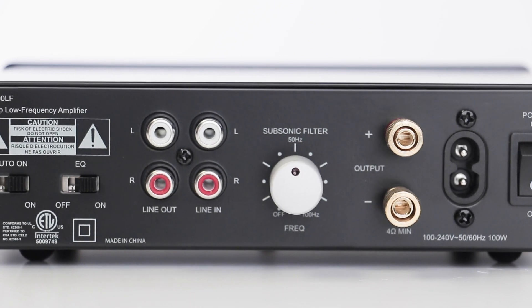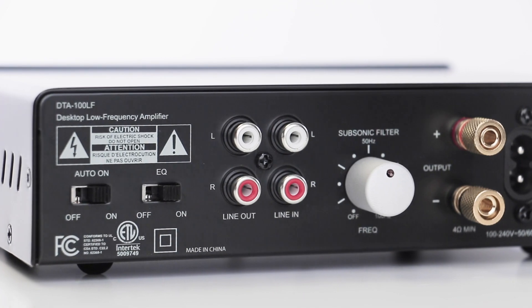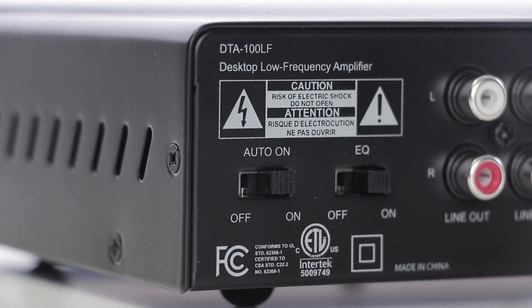After dialing in your tone, the DTA100LF even manages its own power state with an auto-on, so it functions as a true set-it-and-forget-it unit.